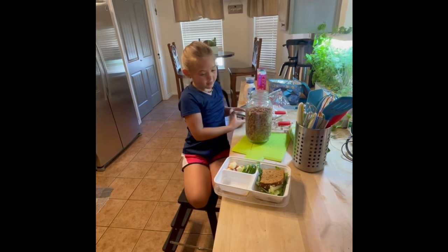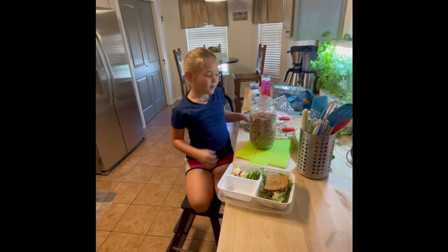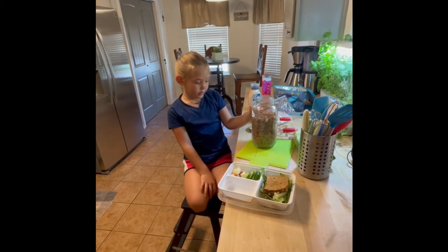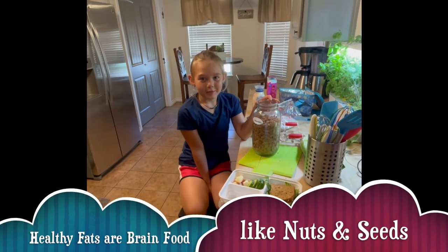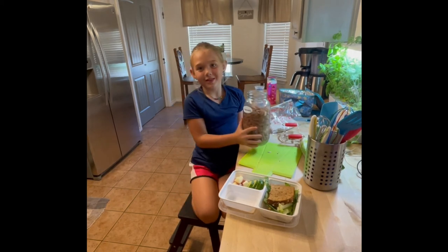Now that I'm done with my sandwich, I'm going to put my favorite part of the lunch. I like the almonds because they're really good for you. They have lots of good fat that you need for your brain, and that's why I'm packing it for school because it will help you think a lot.